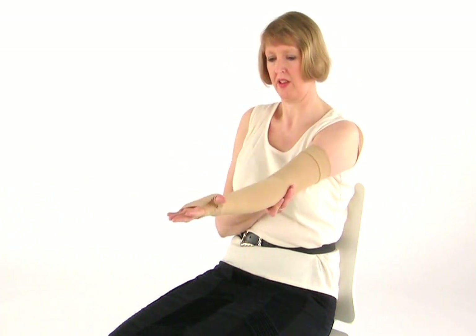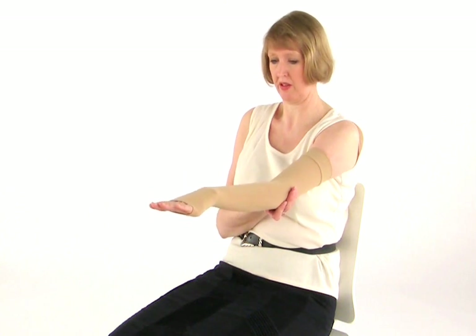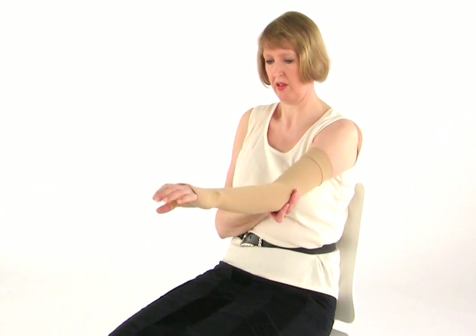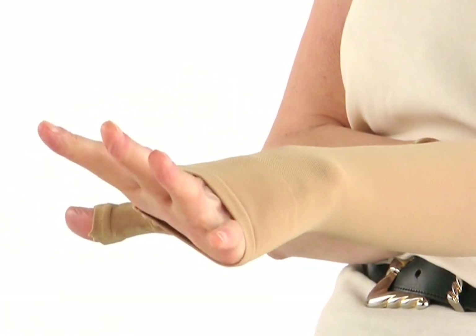Now continue to support your arm and face your palm towards the floor. Make a fist and then open your hand, spreading out your fingers as much as possible. This should be repeated in a slow and rhythmical fashion. This exercise is really good for your forearm and also for your hand.